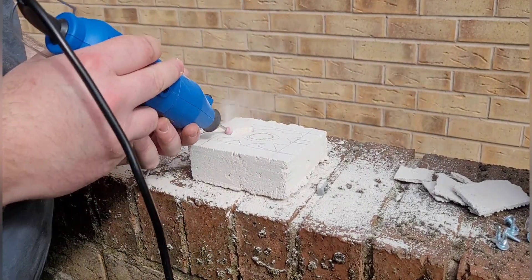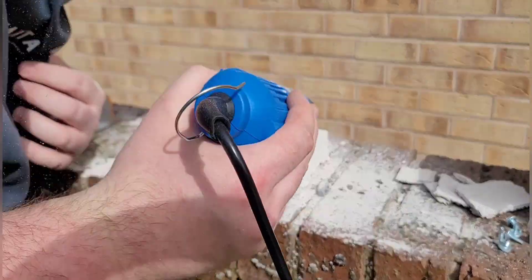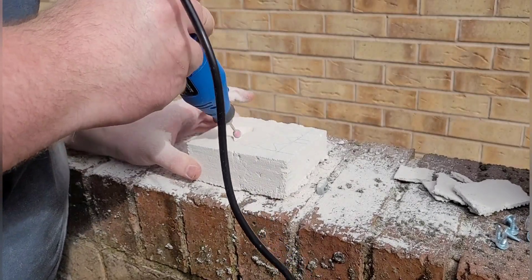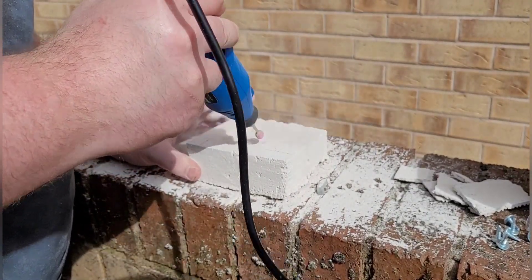When using the dremel you probably want to get a dust mask, as it can be very dusty. You'll probably be okay if you're using a screwdriver as it's not going to create as much dust. But even outside with a dremel you're still going to get a lot of dust, so it's just safer to wear a dust mask.